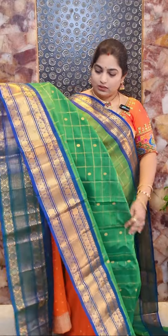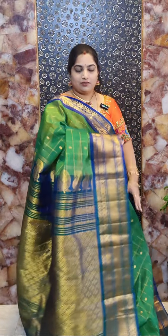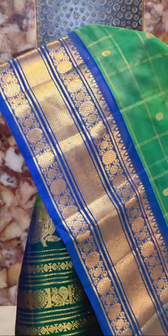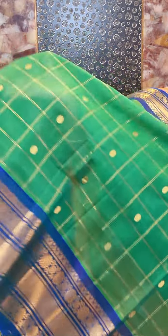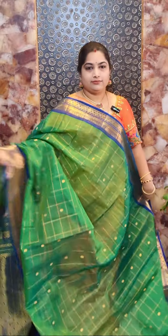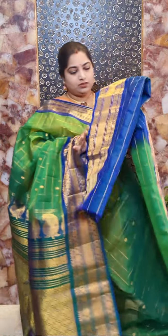This is sari number ten and it's a beautiful green and peacock blue colour sari. All these saris are very traditional and ideal for beautiful, simple occasions. This is the look of the borders and here is the body. It's a contrast pallu with zari woven brocade. And this is the blouse. Sari number ten price rate rupees 8,500.